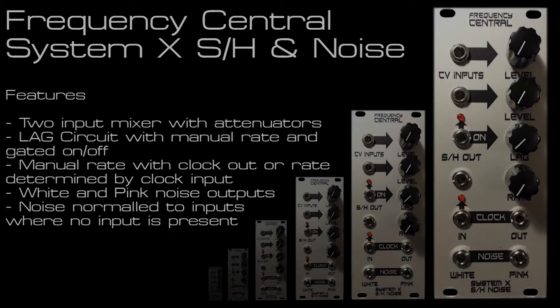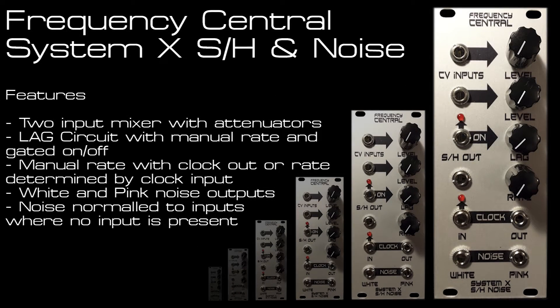Welcome to my latest module overview video. I'm going to be going through the features and some patch examples for the new Frequency Central System X sample and hold and noise module. This module is based on the Roland System 100 M150 module and has sample and hold with inbuilt pink and white noise, but it also has some features beyond the original Roland unit.